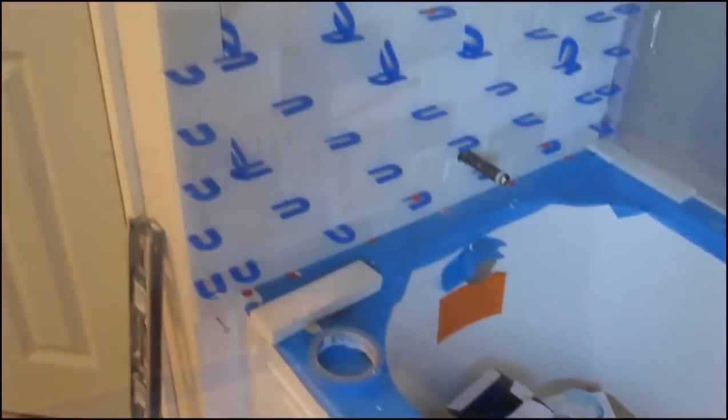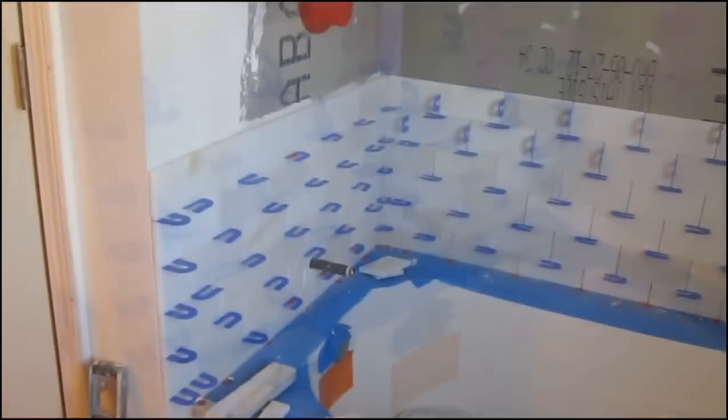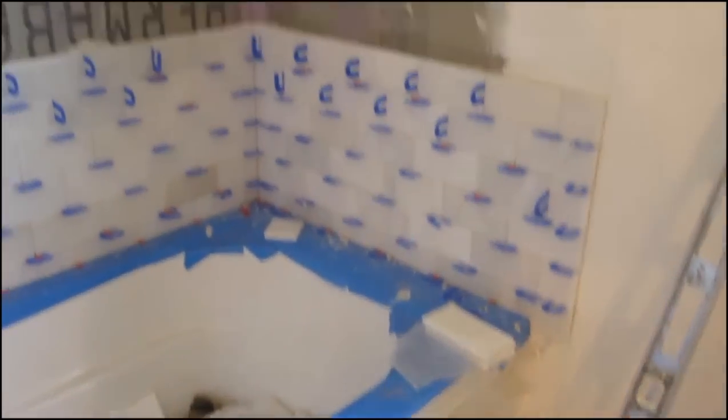I already waterproofed the walls, which is a necessity, not an option. I've started on this side wall because what I'm going to do is start with a full tile on the corner, go around to the next corner, and do the back wall.